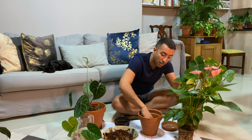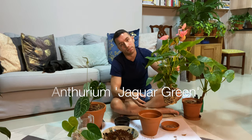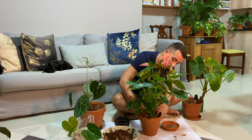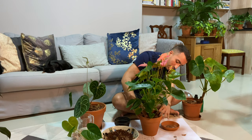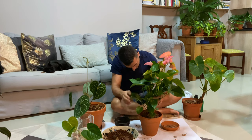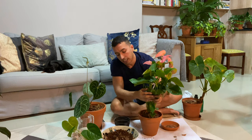You don't want the plant planted too high in the pot — I actually have an anthurium green jaguar upstairs that's planted too high, and every time I water it the water runs off the sides, so I always have to put it in the shower to make sure it's completely saturated. Once the level looks right, I fill in the sides with the potting mix.